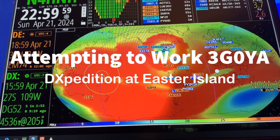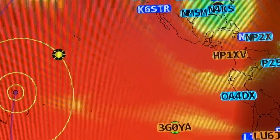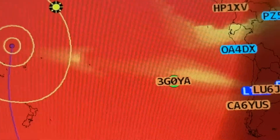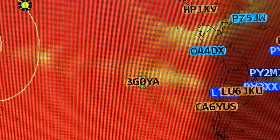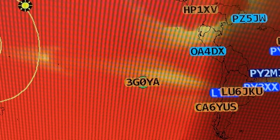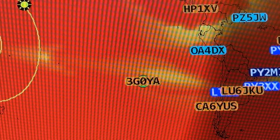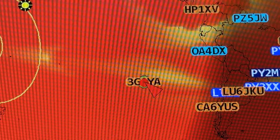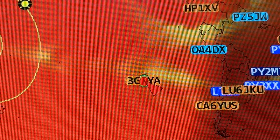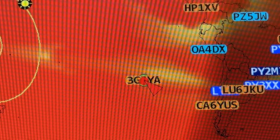Hey y'all, N4H and H here. The DXpedition on Easter Island is showing up there on the Ham Clock — look at that, 3G0YA. They are on the 15 meter band right now, and there's the green dot where they are. I clicked on the call sign and the green dot is there for 10 meters — it's in some orange, so that'd be 10 meters. I'm noticing they also have a spot on 10 meters for voice, 28.412.